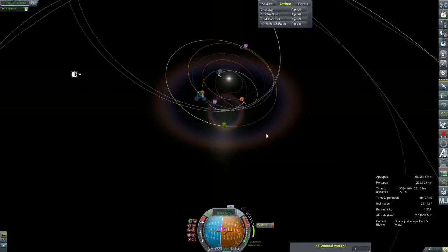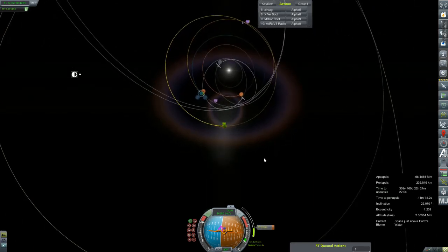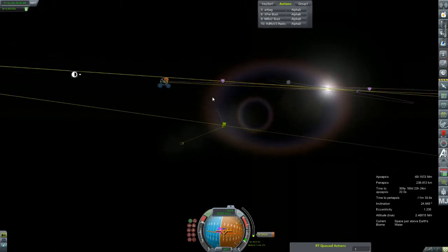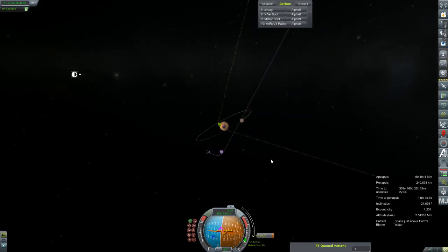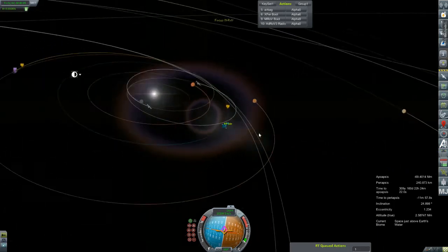100 meters per second — hopefully we should see the encounter. Come on. There it is. Bring it home. Nowhere near, but that's probably just because we were late — no big deal. I will plot a correction for that also, because that is just a bit further than I would like.